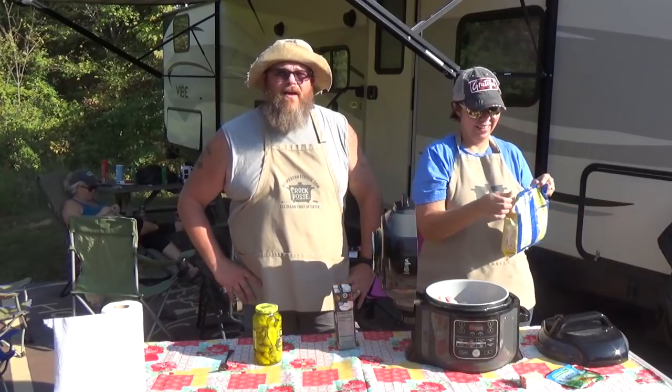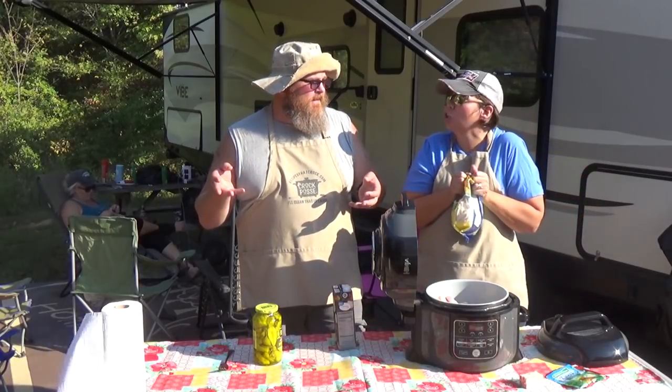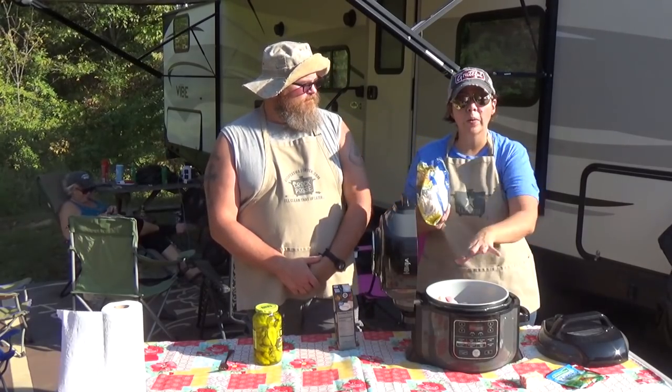Today we're gonna get down to business. We are going to take three pounds of frozen chicken thighs — did you hear that? Frozen. If you have thawed chicken, the timing will be different. This is the one time we're going to say you can cook chicken from frozen. You can do that anytime you use a pressure cooker because you're getting up to heat faster. If you're going to put in the comments that you can't cook frozen chicken in a pressure cooker, let it go.